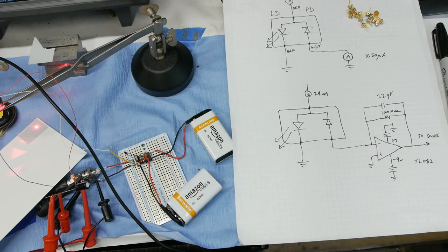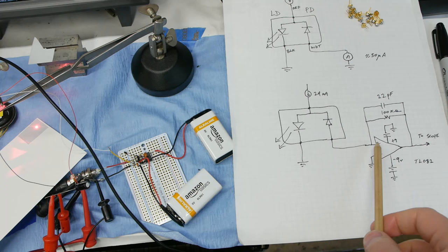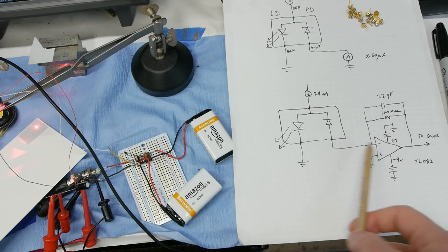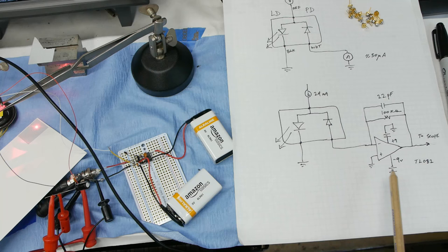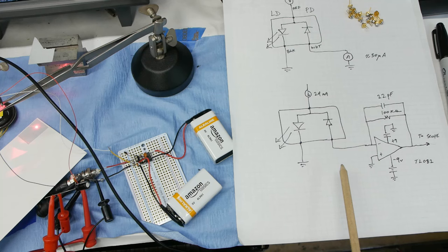Here's the circuit — pretty basic. This is known as a transimpedance amplifier because it converts the current signal from the photodiode into a voltage signal we can look at on the oscilloscope. If there's current flowing in or out of the op-amp input, the op-amp will servo the output to balance this out since the non-inverting input is grounded. The feedback resistor is 100K, so one microamp flowing in or out should produce 100 millivolts at the output. The bandwidth here is going to be a few hundred kilohertz, maybe even a couple of megahertz, and there's a little feedback capacitance here to clean the signal up.